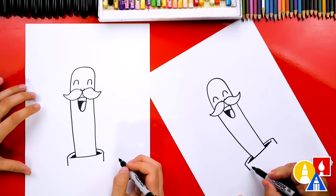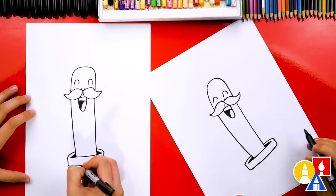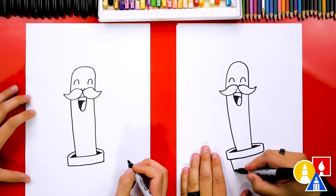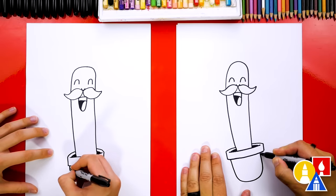And then let's connect these two lines with a curve that matches the top of the pot. Now let's draw the bottom of the pot. I'm gonna draw a letter U that comes down, around, and then back up.